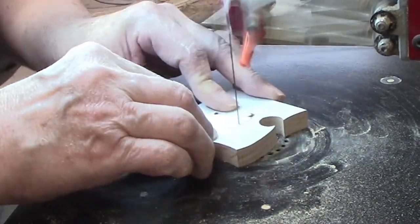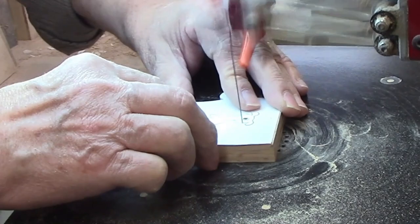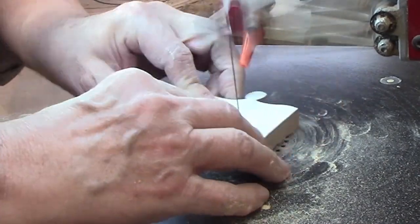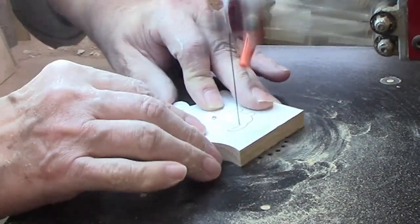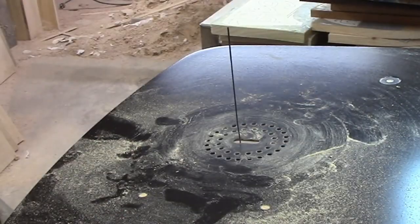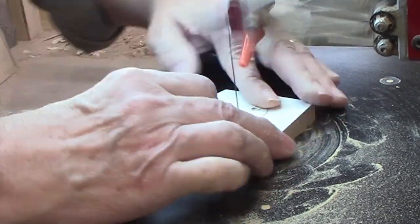Though not as complex as some interior cuts, they had enough detail that I felt the number 5 blade would be a better choice than a number 7. When choosing a blade size, I take into consideration the thickness of the wood, the relative hardness of the wood, and the complexity of the pattern I'll be cutting. The harder and thicker the wood, the larger the blade size I'll choose. The more complex the pattern, the smaller the blade size. I'll link my video on the topic on screen and in the description. The four little animal cutouts add a lot of detail and interest to what otherwise would have been four plain puzzle pieces, and orienting the animals right side up also gives clues as to which way to face the puzzle pieces when putting them together.